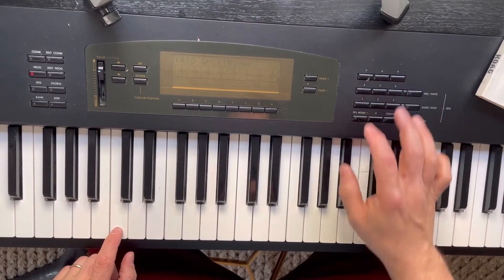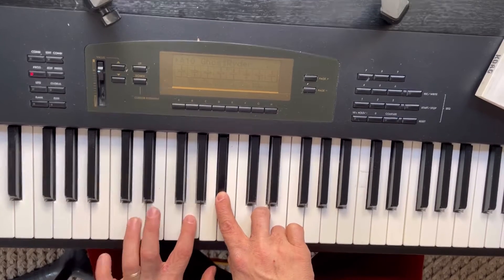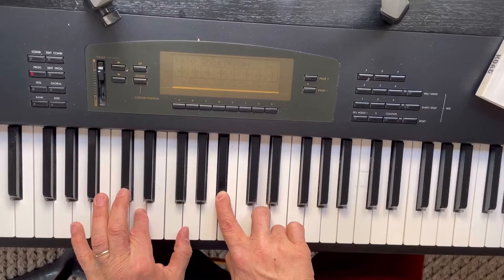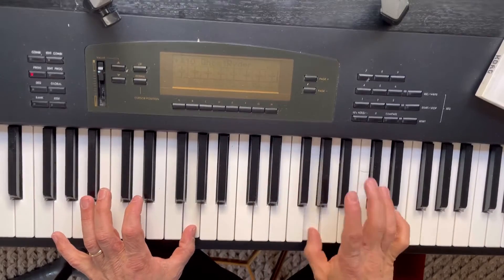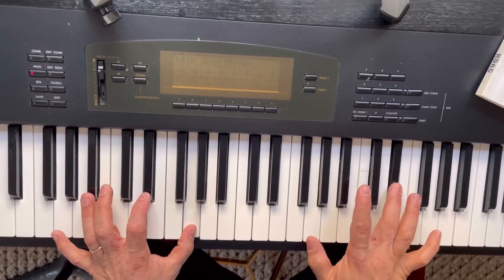This keyboard overall is really nice to play. The sounds are what you'd expect from a 90s rompler — incredibly high quality for the time. I think they do hold up to a degree.